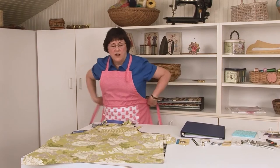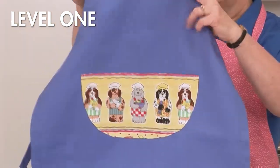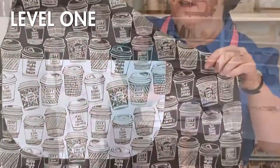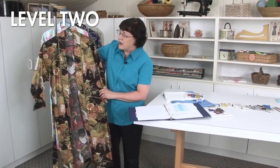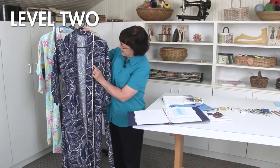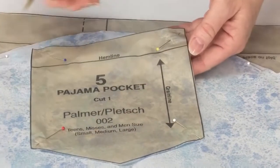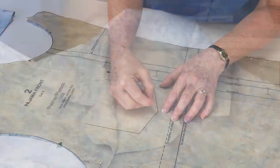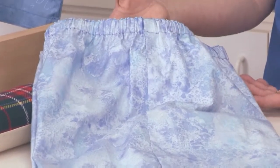Step-by-step pattern instructions go through the construction of three projects. In level one you'll make an apron for a child or an adult. In level two you'll make a kimono style robe, learning more sewing techniques including seam finishes, patch pockets and belt loops, plus bonus lessons on gathering and darts. In level three you move on to two-piece pajamas — essentially a camp shirt and pull-on pants. After Janet demonstrates pattern marking, you'll learn to sew a collar, make buttonholes, and create an elastic casing for the waistband of your pants.